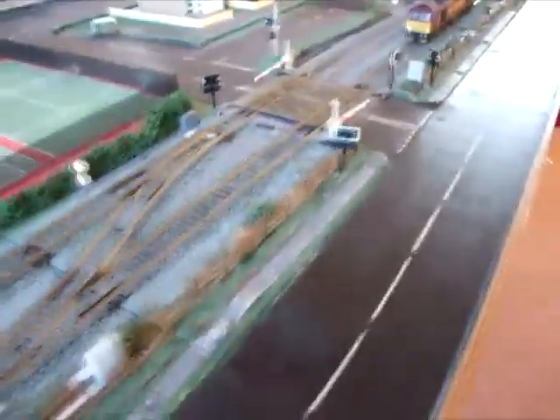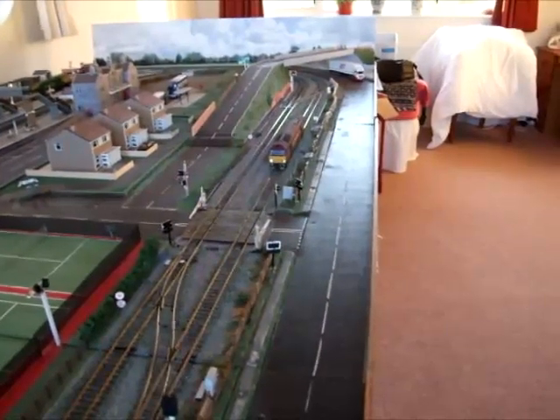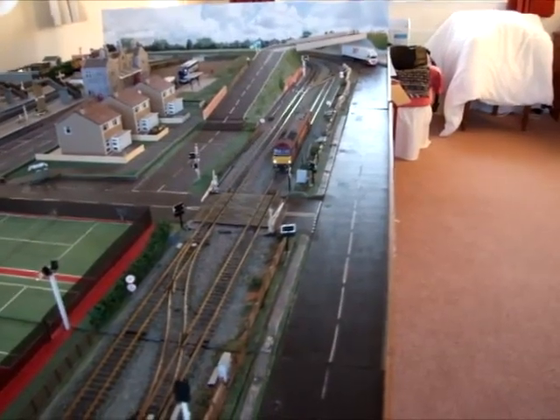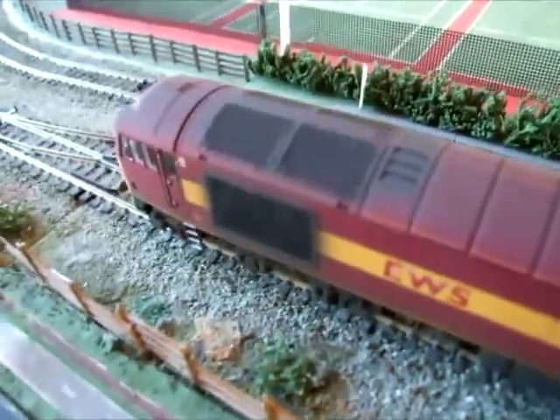Over here, you've got one of the detectors sitting in the track, and we've got a train approaching. I'm going to slowly move the train forward until it is overhead. Now the train is just approaching the detector, and we're going to head over to the control panel and have a look at that dot. And there — you can now see it's gone white, indicating that the train is overhead. And there it is covering the detector. So that's the product demonstration — I hope you enjoyed the video, thanks so much for watching.